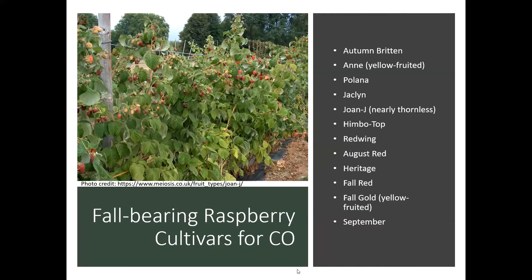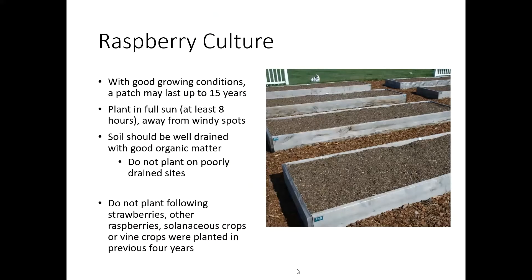As far as raspberry culture goes, you want to start with good growing conditions, because this patch can last up to 15 years. Make sure you plant in an area with at least eight hours of full sun, and a windbreak is a pretty good idea, especially around this northern Front Range area — it can get so windy, and that can really help your plants stay happy.